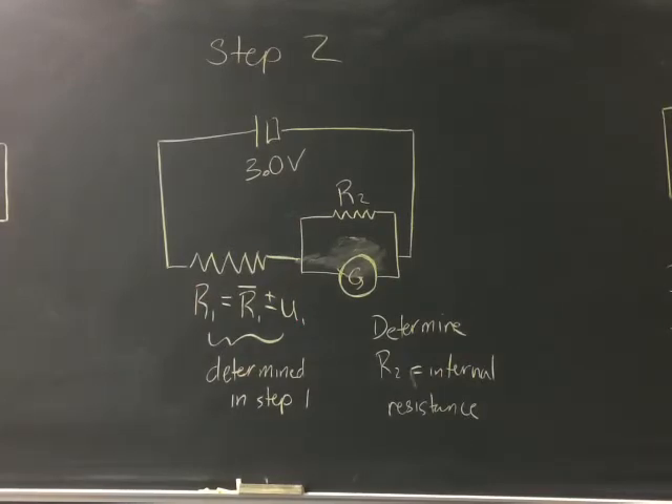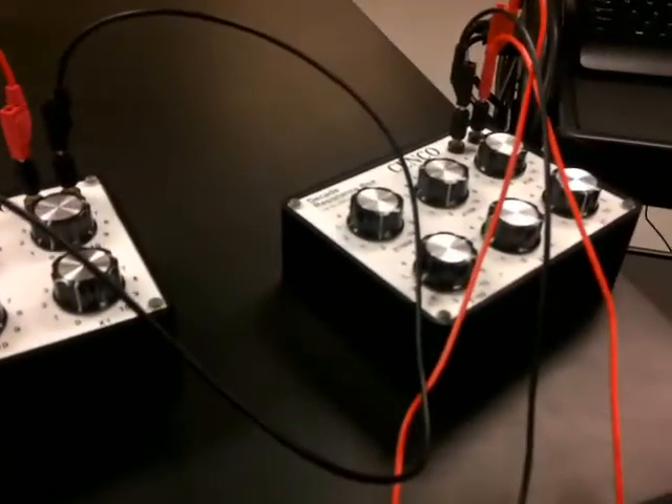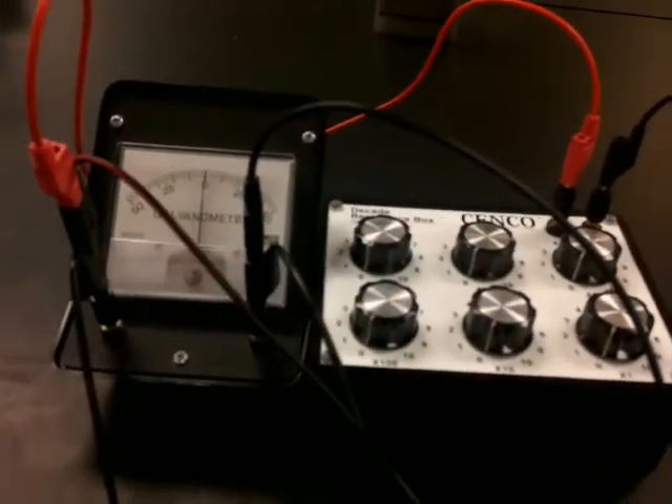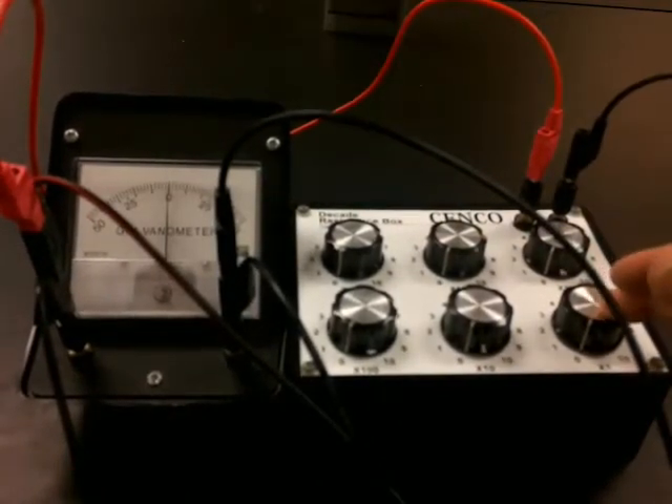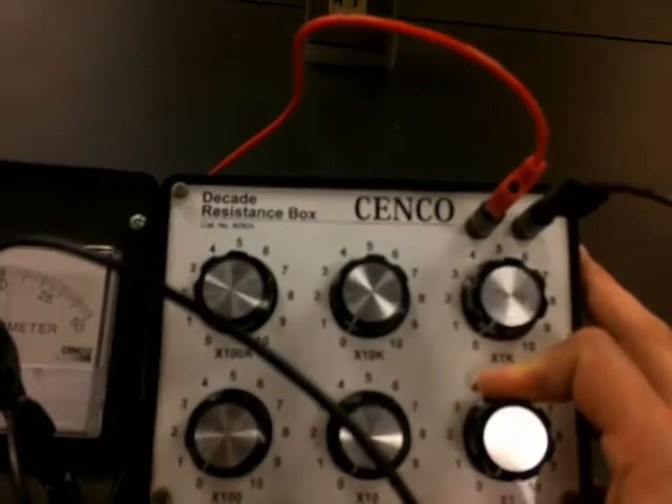Full scale was 500 microamps; half scale will be 250 microamps, which is 25 on this galvanometer. We're not going to touch resistor R1 — it's already correctly calibrated. This is the diagram for step 2. We're determining the internal resistance R2. Currently resistor R2 is set to zeros, and as expected the galvanometer reads zero because all the current is going through the parallel resistor.